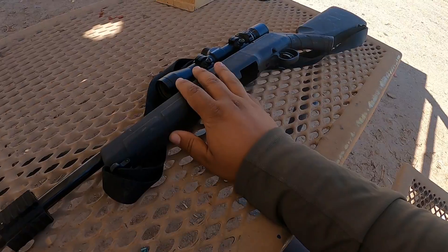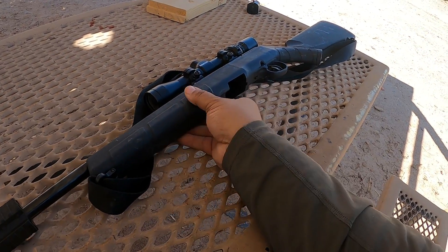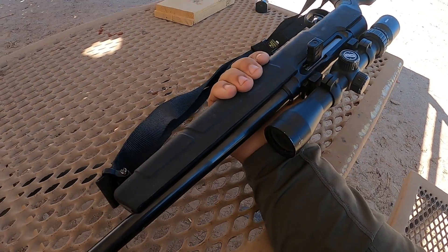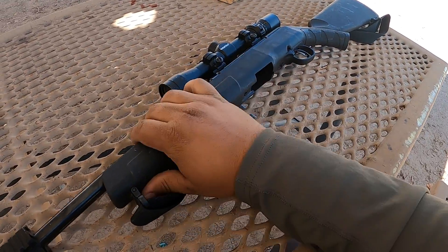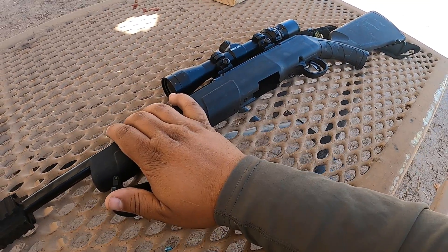I also have this guy here — this is my 17 HMR, the Savage A17. This thing is a beast. I love this gun. I've taken many animals with this thing. I do have a couple issues with it, but I'm not a gun review channel so it doesn't really matter. I just want to make sure this one is sighted in — the 17 should still be pretty dialed, but I do want to make sure that everything's cool.